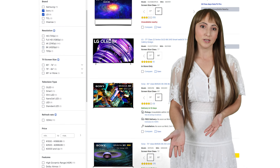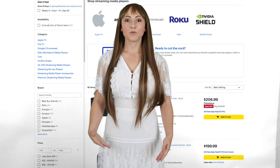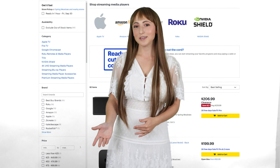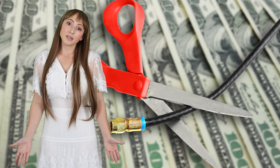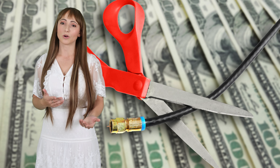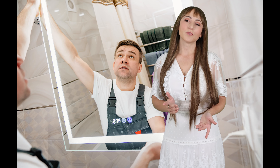By default, we use the latest Samsung Smart TV, which offers exceptional brightness and built-in apps such as Netflix, Hulu, Disney+, YouTube, and many more. Samsung QLED TVs also offer flawless picture clarity with an extremely wide viewing angle, so the picture is clear no matter where you're standing.